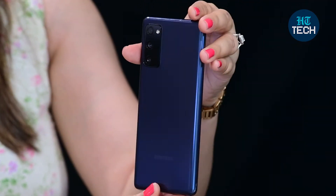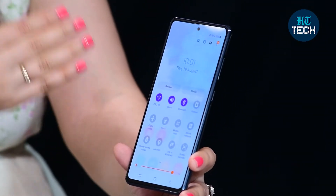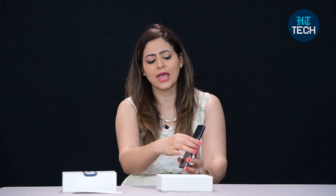The processor in this phone is an Octa-Core 990. You can put two nano SIM cards in it and also a micro SD card with a capacity of up to 1024GB.